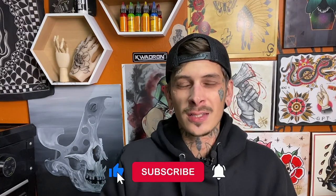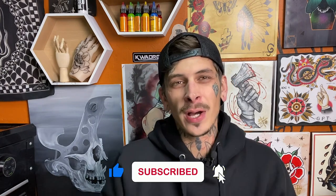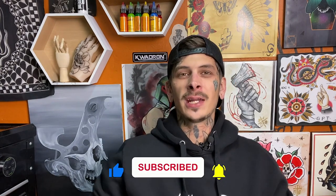If you're new to the channel, I'm Brandon from Tattooing 101. Make sure you like and subscribe down below and hit the little bell notification button so that you can be updated on all of the new videos we come out with each week. Let's get into it.